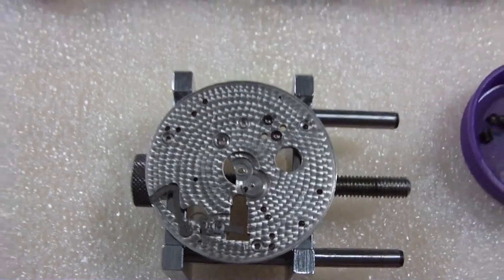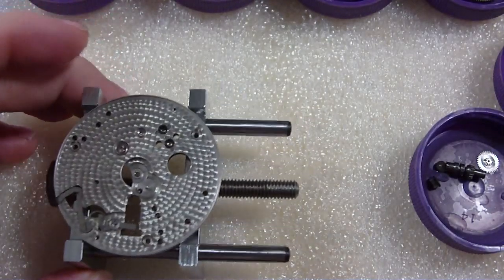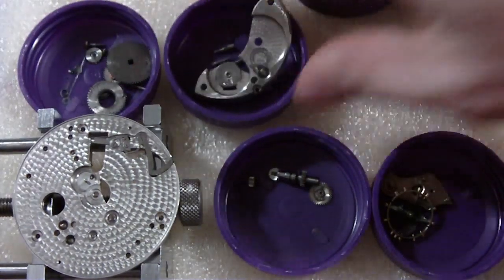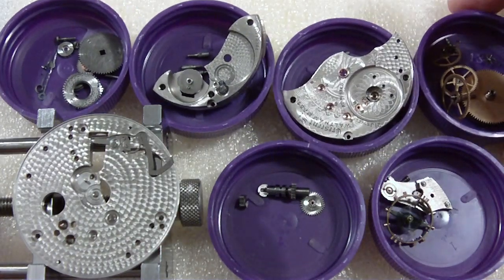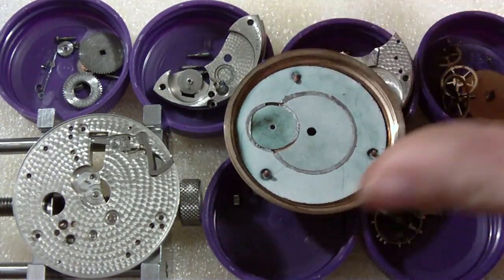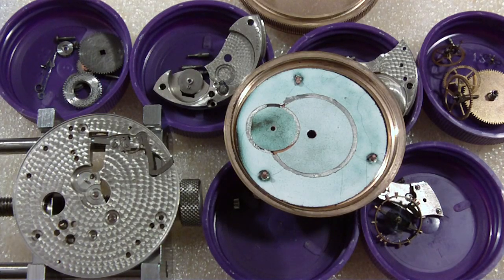I'm going to raise this camera for a group shot. So, all the different pieces — there's the case and dial, and here's the case. You can see it in the corner. There it is: Waltham Model 1892, 18-size pocket watch, disassembled. Hope you enjoyed the show, thank you for your cooperation, and enjoy the rest of your day. This seems to have gone rather smoothly, which surprises me.